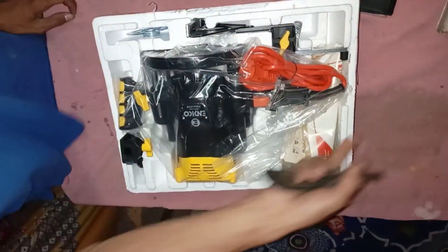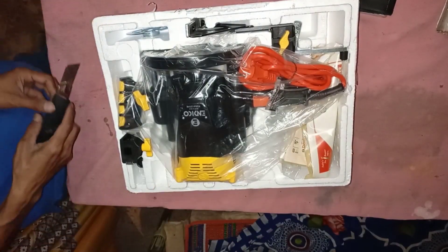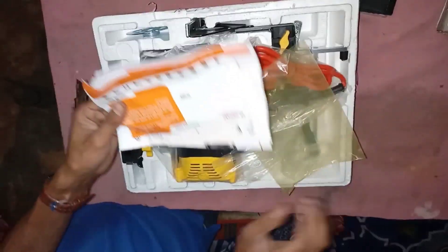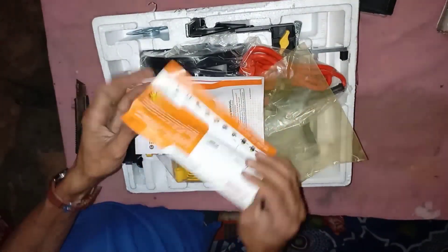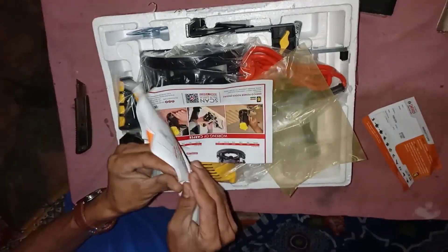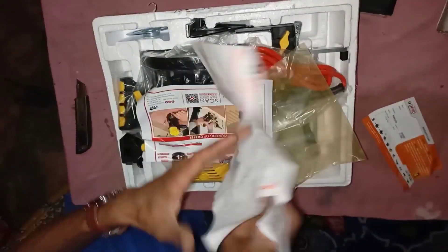Wow, looking so nice! This machine comes with a one year guarantee warranty, and this is the user manual, which is very important to read before you use this machine.